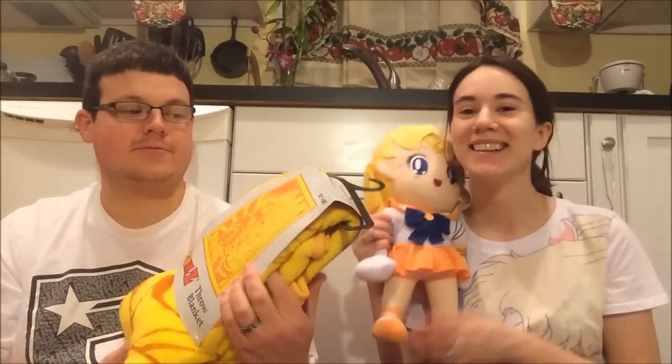Thank you very much, Davey, for the gifts. It's really really awesome. It's really generous. We've never gotten anything like this before, so that's really really awesome, and we both really really like them. I really really like my Sailor Venus plush. Yeah, I like the blanket too. It's really cool. I'll snuggle up with it tonight.